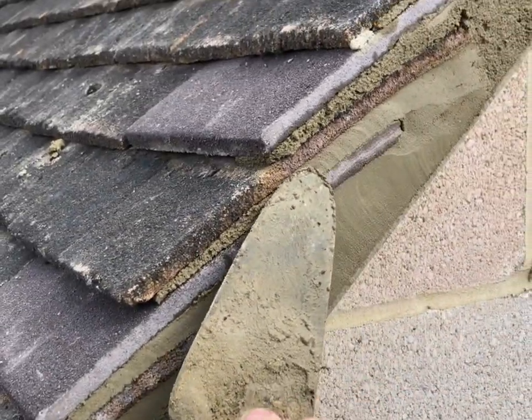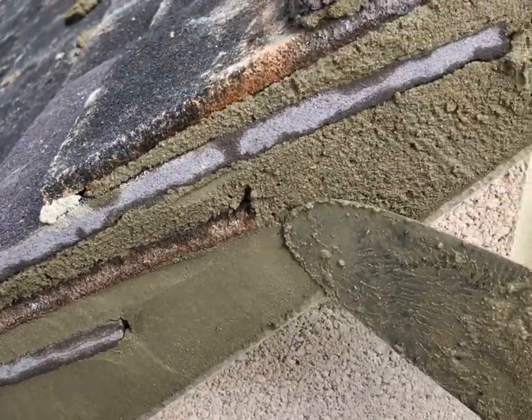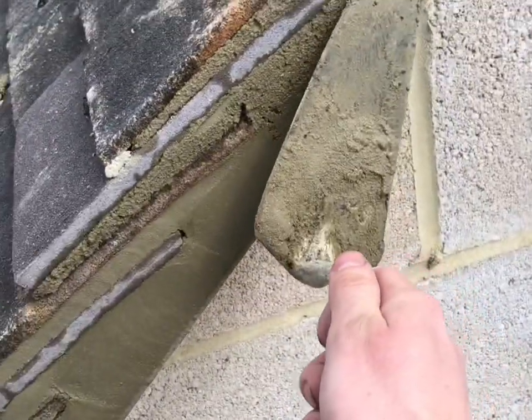If you see trowel marks on your verge, the easiest way of removing them is getting a soft 2 inch paint brush and giving the cement verge a light brush a couple hours after pointing, and on a hot day maybe 1 hour.